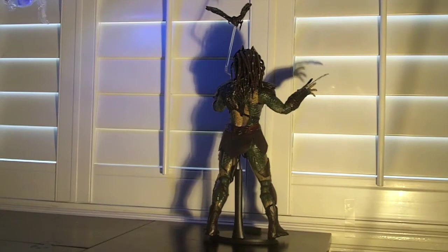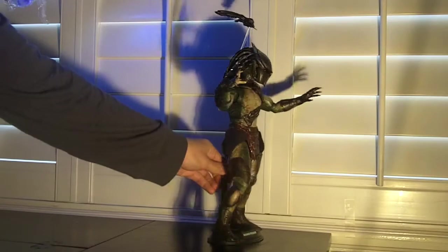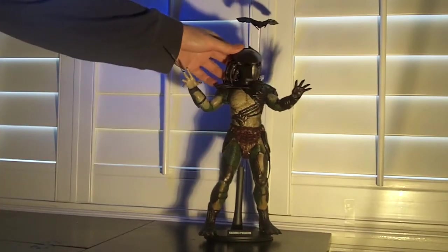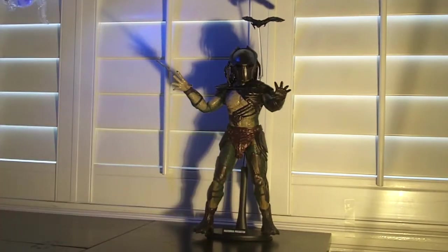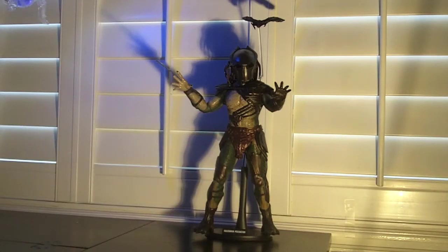He does have new hair and some new attachments to his armor. His claw is newly sculpted, his mask is newly sculpted, and this small armor piece over here is new. Pretty much the rest is Berserker, which some people may like and some may have issues with. But he is still very much his own character, which I love.